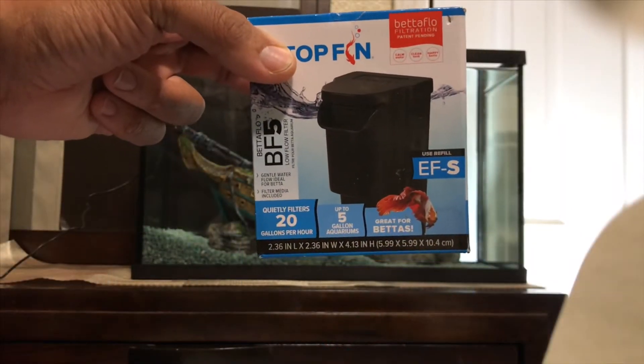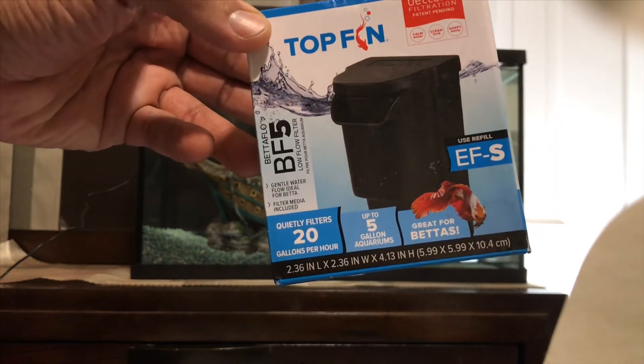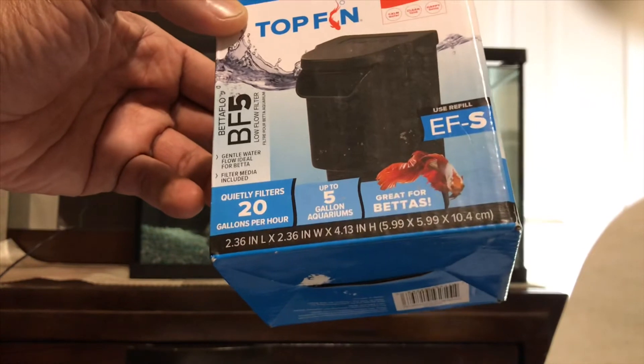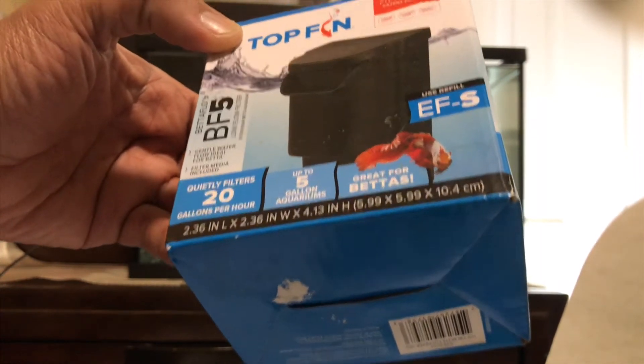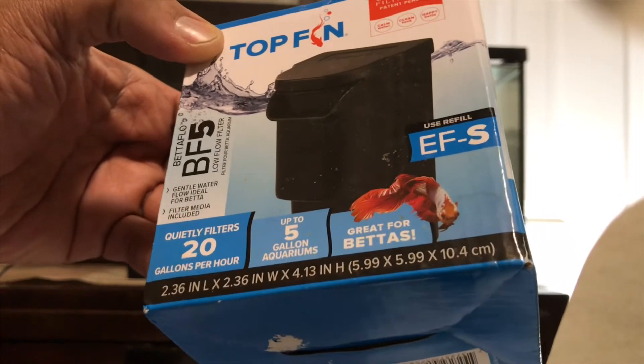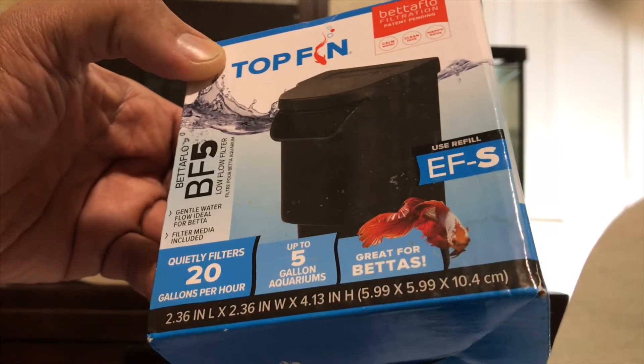We have the same filters from the last tank — the TopFin BF5 Betta Flow filter. It quietly filters 20 gallons per hour and is rated for use up to a five gallon aquarium. Since this is a 10 gallon aquarium, we're going to put two of them in.